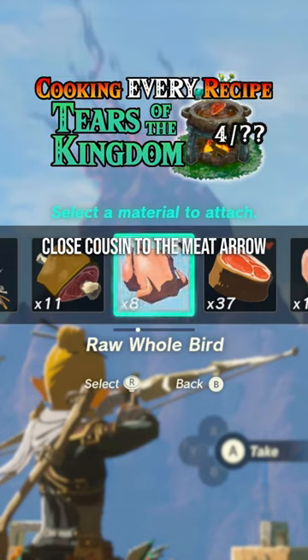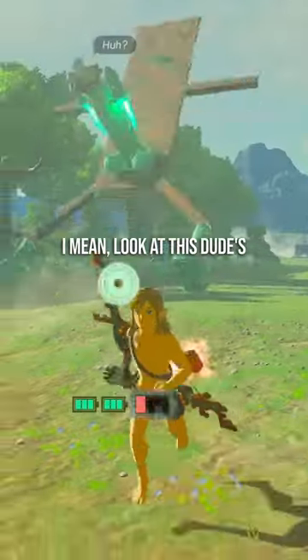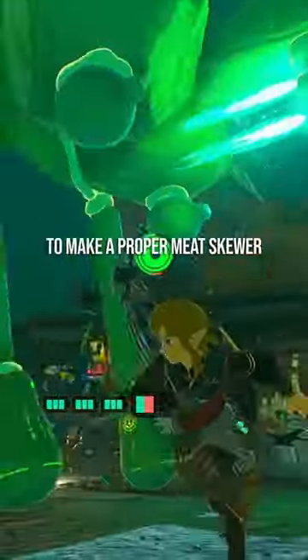At number four we have a close cousin to the meat arrow. But is the meat arrow even funny anymore compared to all the wacky stuff people are posting? I mean, look at this dude's meat arrow. To make a proper meat skewer...